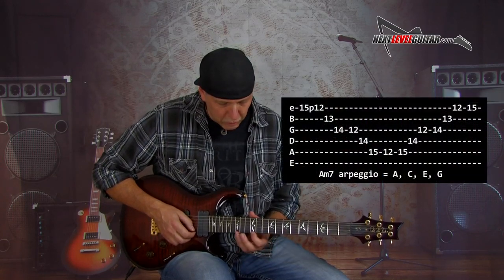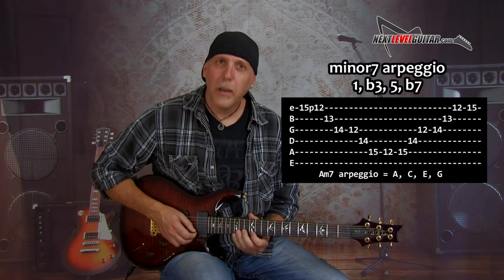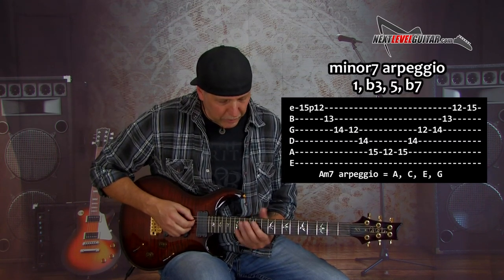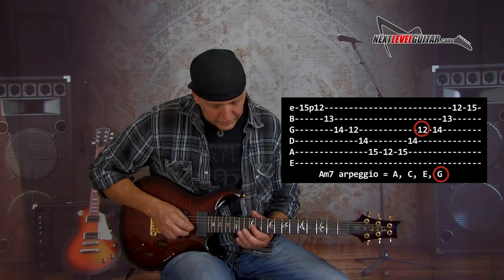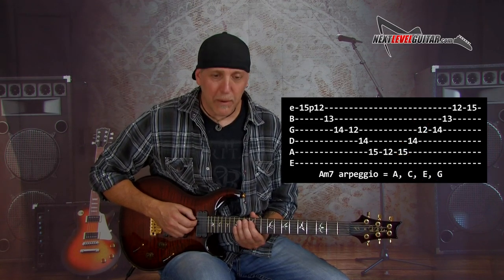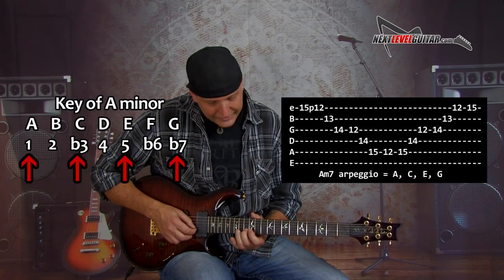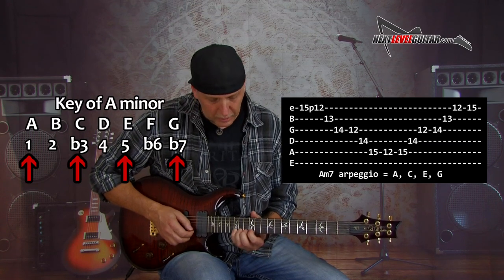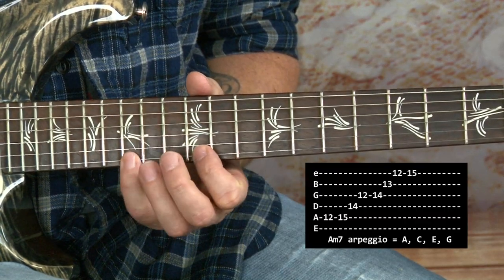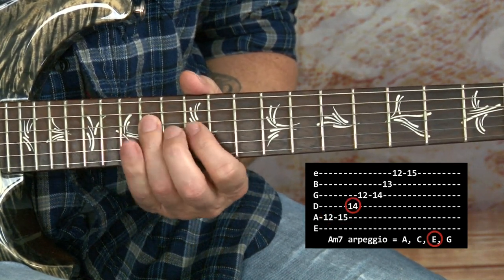The other arpeggio we'll work with is the A minor 7th arpeggio. We're still playing A, C, E, but then we add the G — the flat 7th — and that makes it an A minor 7th. So: A, C, E, G, A, C, E, G. Root, flat 3rd, fifth, flat 7th. Get those down.